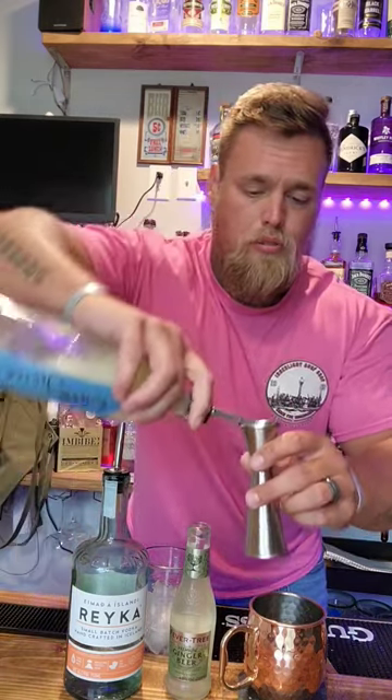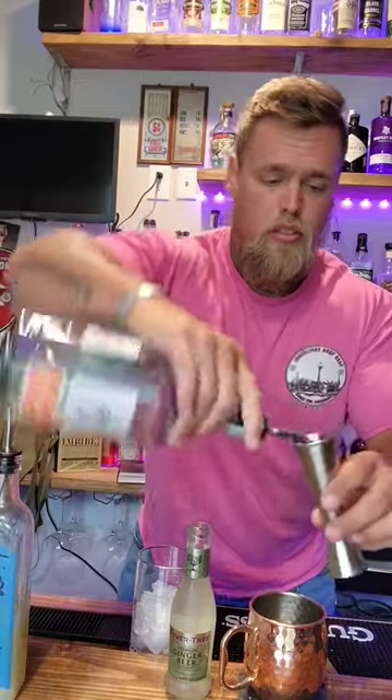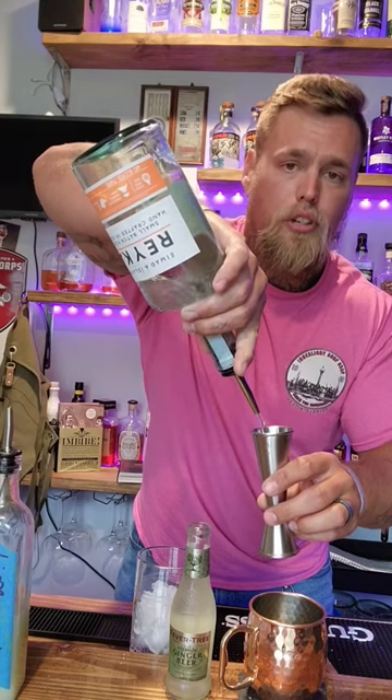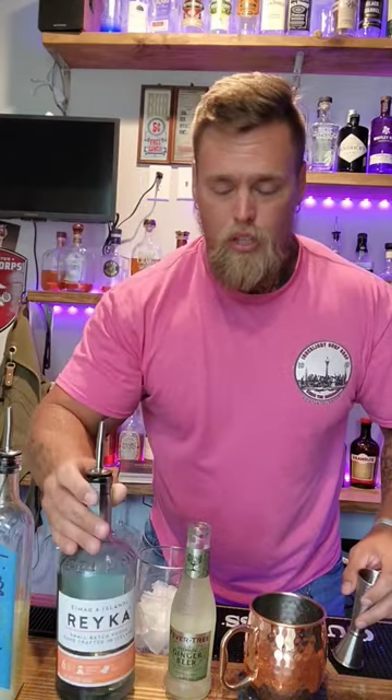One ounce lime juice. Two ounces of decent quality vodka — don't use dirt cheap vodka, use something halfway decent. This is Arachia Icelandic vodka; it's really, really good and really affordable. You could use something like Ciroc too, that would be delicious.